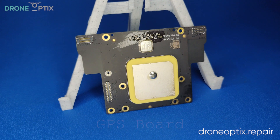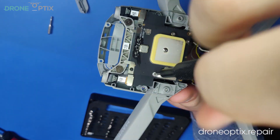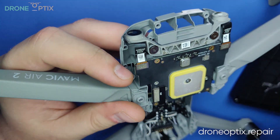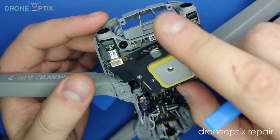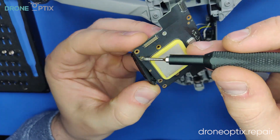For the GPS and IMU boards, we will remove the screws holding them to the frame. The screws are also holding metal tabs that need to be removed in order to undo the connectors. Then by removing the four silver screws, we will separate GPS from IMU. Keep in mind that IMU screws are different from the rest, so don't lose them.